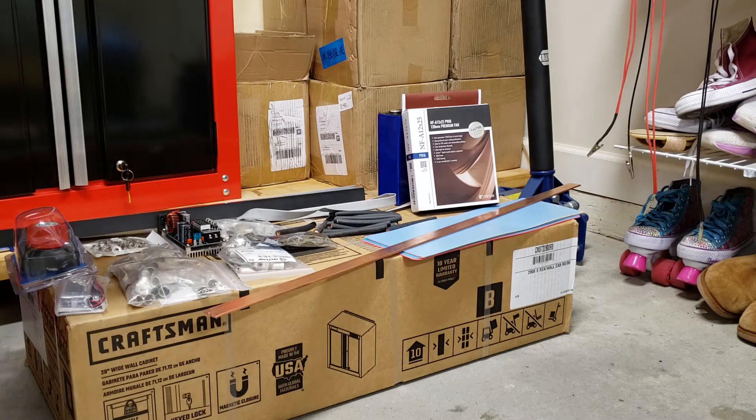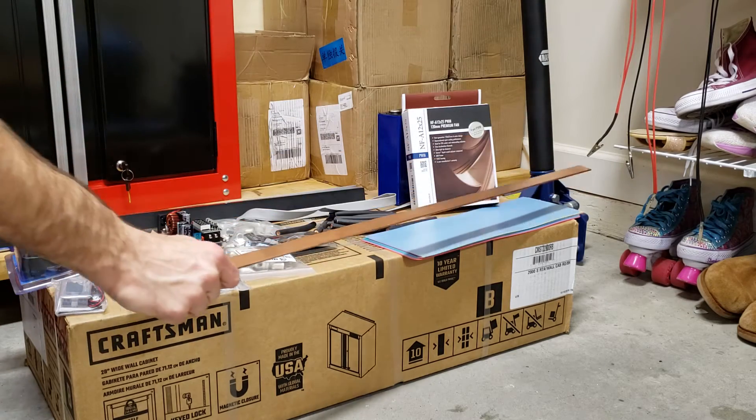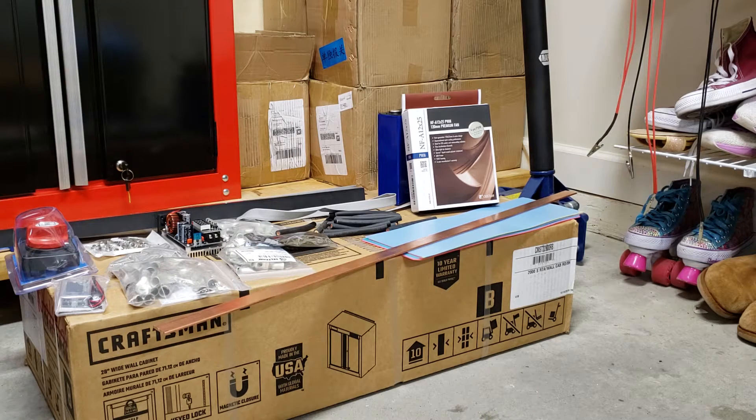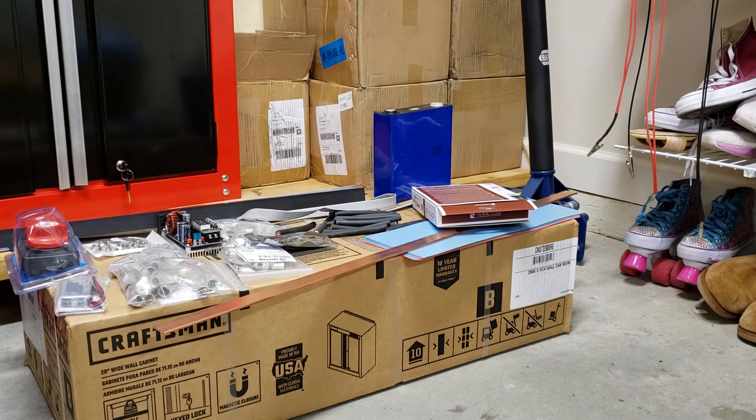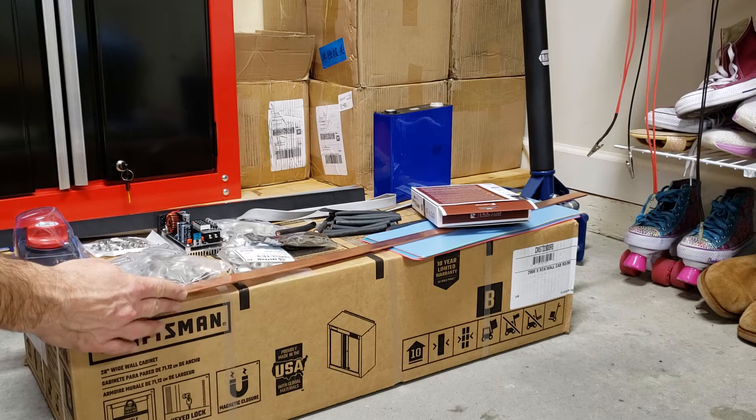Well hello everyone. Today in front of you you see all the parts — the majority of them — that are necessary to build this power wall. When I say majority, it's like I need 15 feet of this, so it won't fit on screen. But these are the parts I use to build a power wall. The first and most important thing is of course those cells. I've got a bunch of videos on cells.